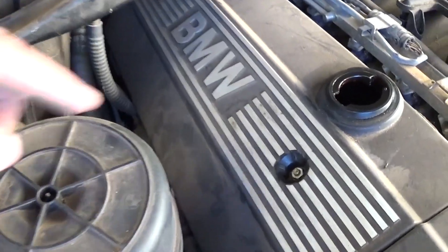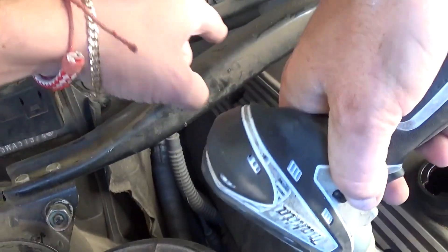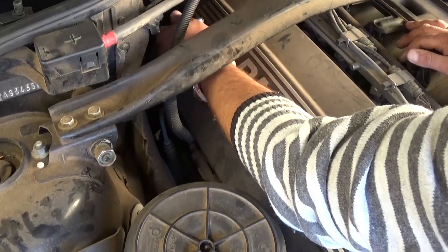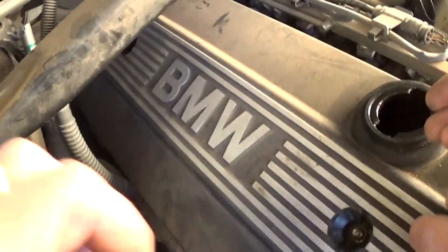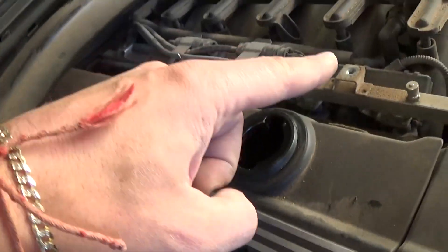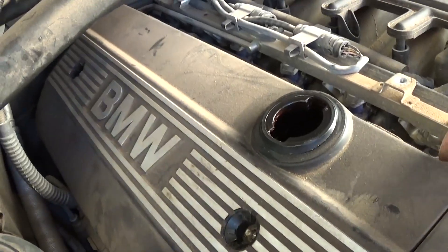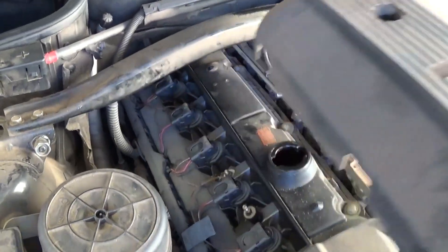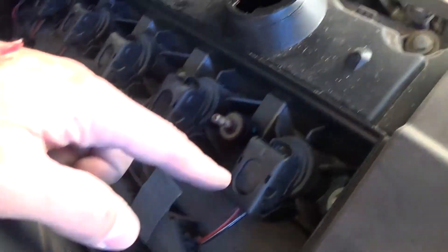Now we need to remove these two — one here and one in the back. We're removing the second nut on the valve cover right here. There are two nuts, and the other ones are the two bolts that we already did. Now you just pull up and pull it out of there, and that's where your ignition coils are located.